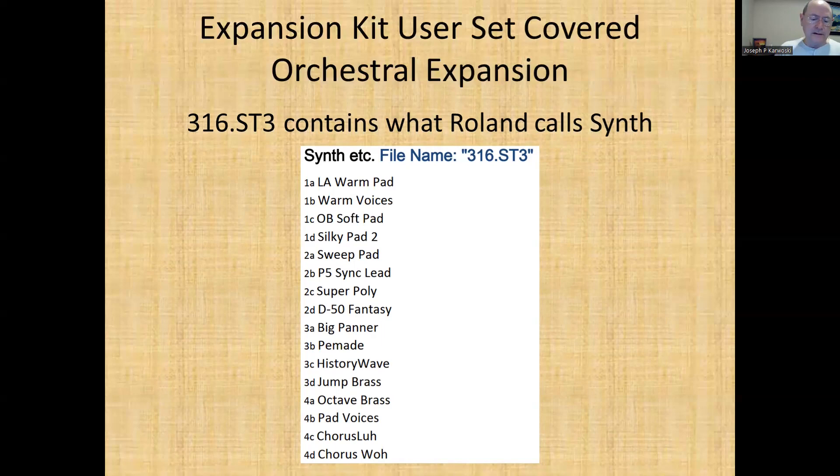So at the end of this, you will have had the Alpine expansion in memory location one and the orchestral in memory location two. You may want to mix and match — you can pick any of these that you want and create your own user set.